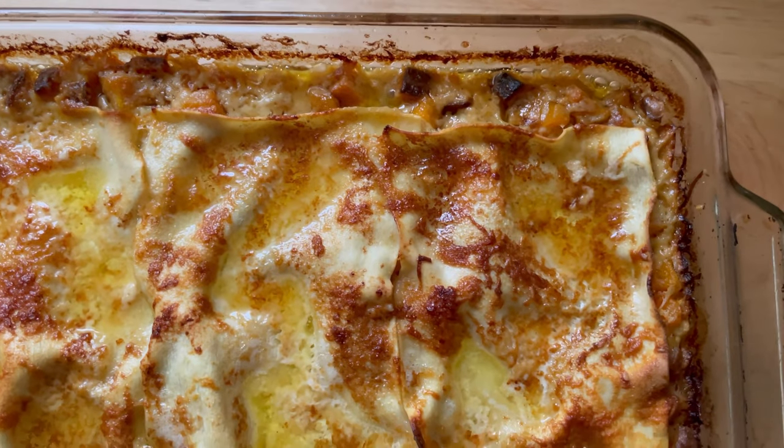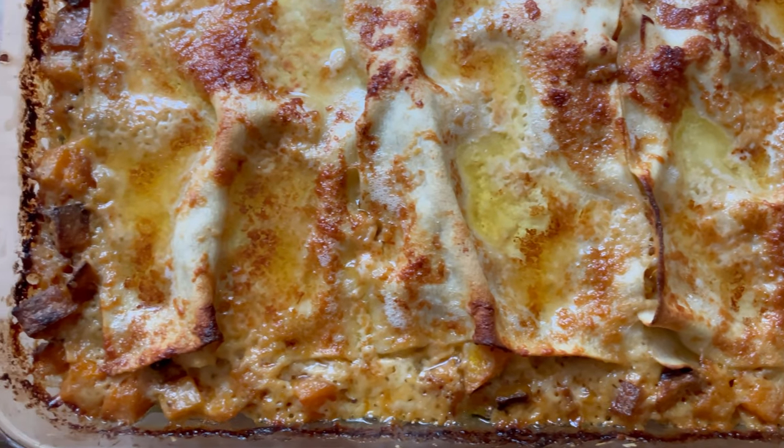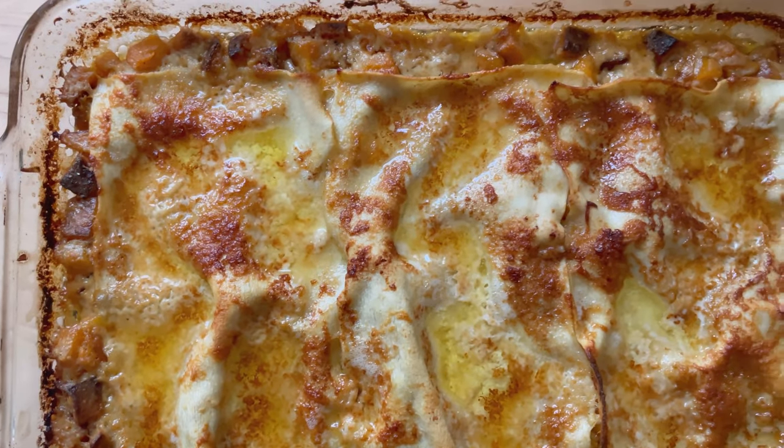This butternut squash lasagna stole the show one Thanksgiving many years ago, and it's become a fall favorite ever since.